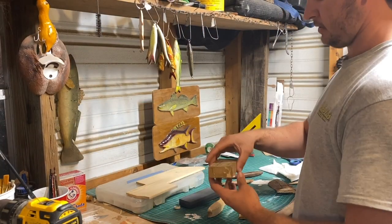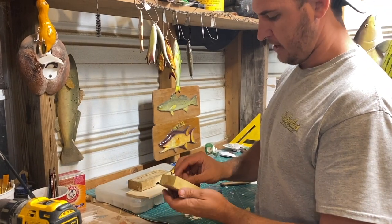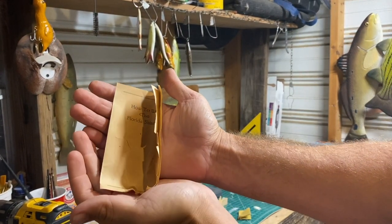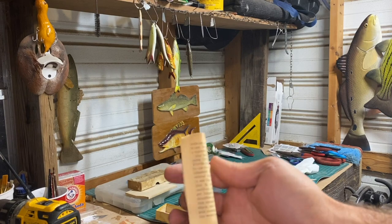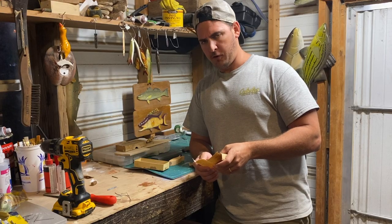I want to go ahead and read this: How to use the Florida Shiner. So I'm going to carefully pull this out. Check that out - it's like sun-scorched, just brittle and wants to break apart. Let's go ahead and read this: How to use the Florida Shiner.